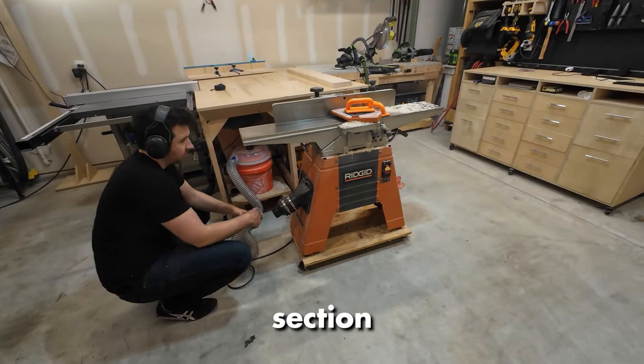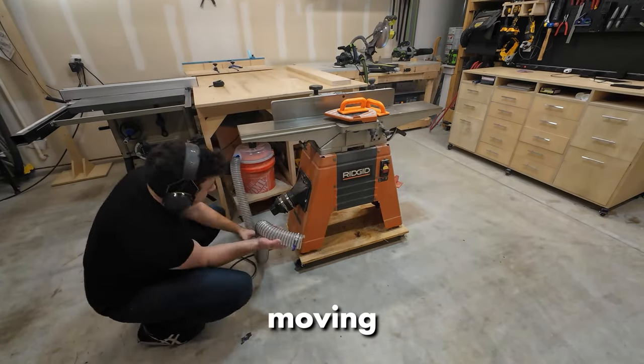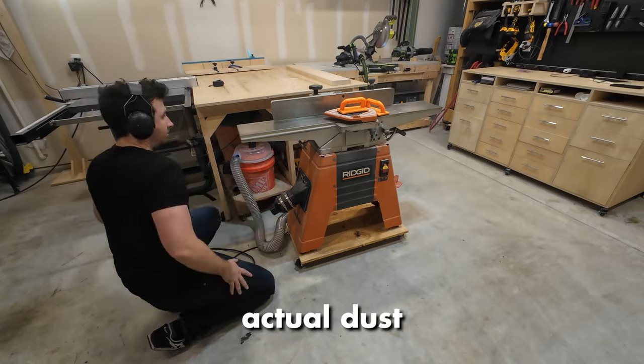My dust collection in this shop is not great. And when you're milling lumber, oh my god, you produce so much sawdust — here it just completely clogs up. I'm actually moving into a new shop in about seven months and I'm going to be definitely investing in actual dust collection.